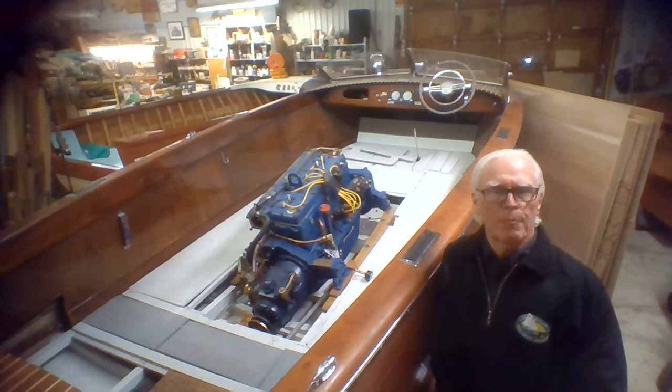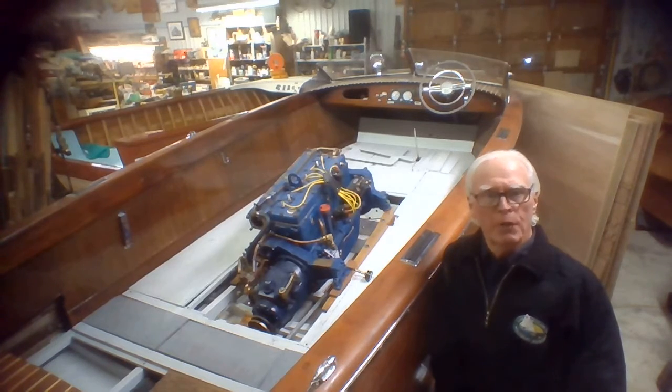We still haven't hooked things up — there are still details to do around the engine before it would actually be ready to run. We had the gas tank out to be tank-renewed, and that's been all done and back in.